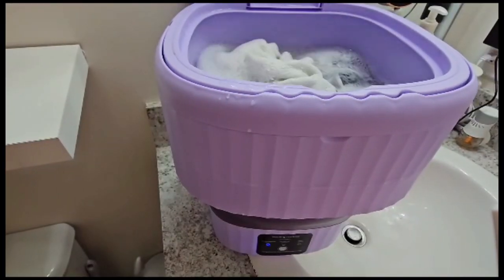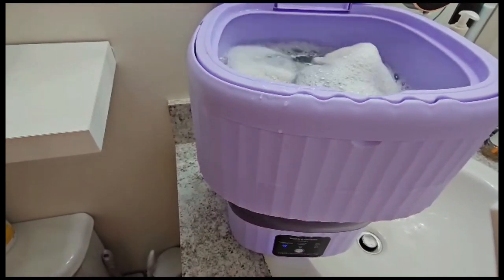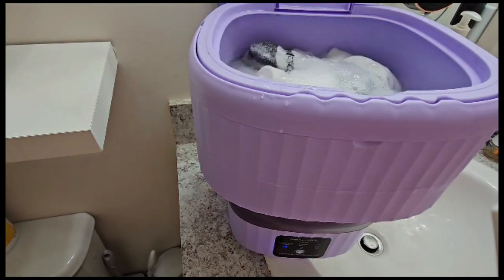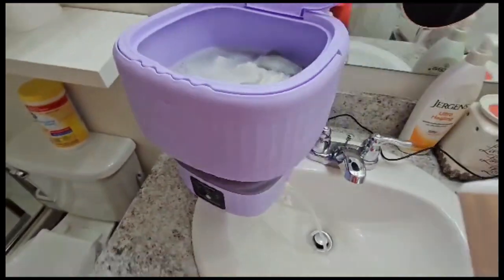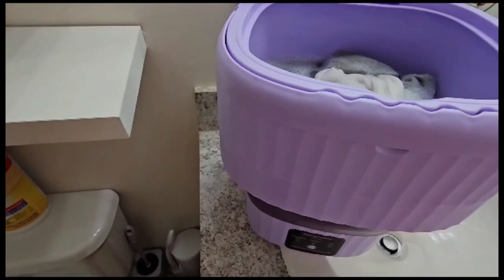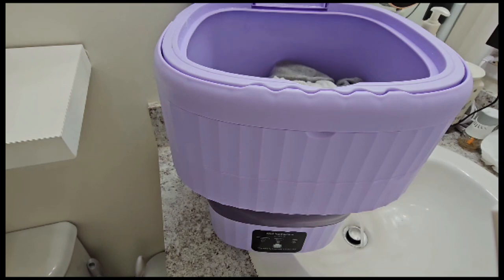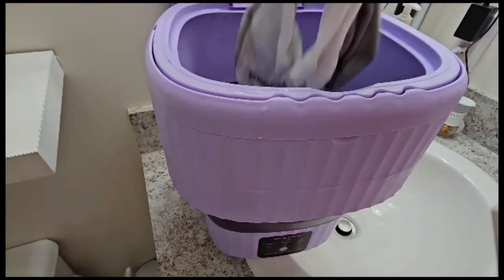I've moved to my bathroom because I don't want to drain it in my kitchen sink where I wash dishes. As you can see, the water looks clean because this is the rinse cycle — the first wash water was very dirty and this second water is super clean, which tells you this washing machine works great. Now I'm draining it, and the water is draining right there at the bottom. Normally I would set this on the floor and drain in the bathtub or toilet.